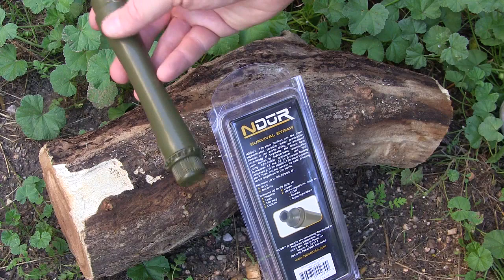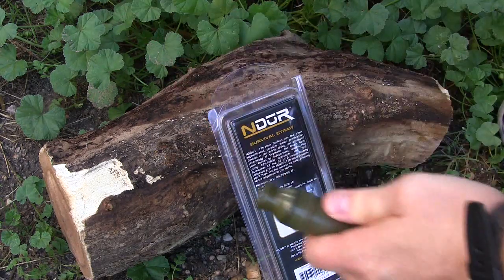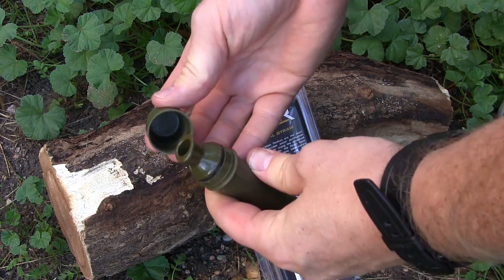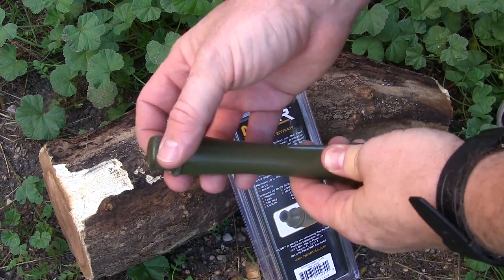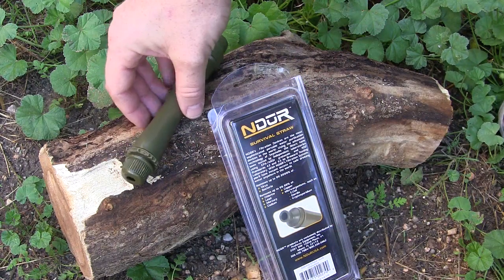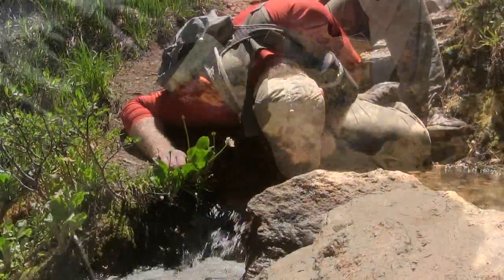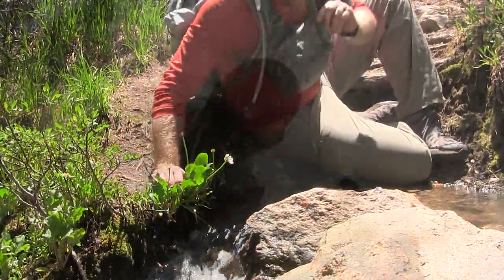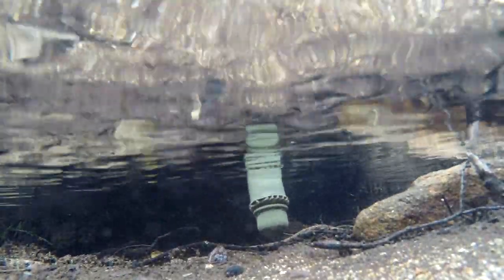So real quick, how you use this — and we'll be rolling in footage as we're talking here of us using these things. All you have to do is pop the top here. It's got a little rubber sealant cap to just keep it from getting dirty if you drop it by accident. On the other side, all you have to do is unscrew it, shove it in the water, and begin to drink. It's very enjoyable. Very easy to pull through — just as easy as drinking water out of a Camelback bladder or water bladder. Very easy to pull the water through; you don't have to really heave and try to sip the water through the straw.